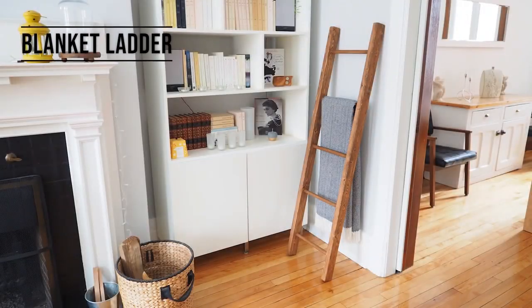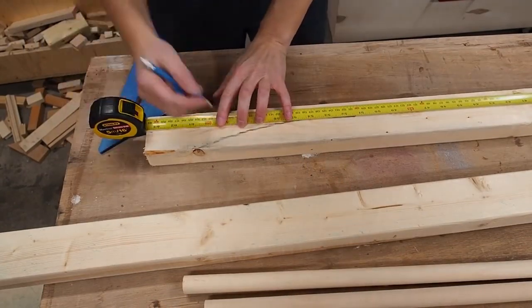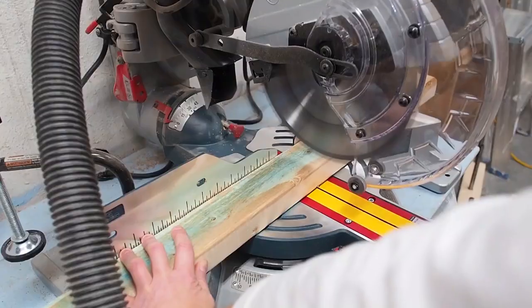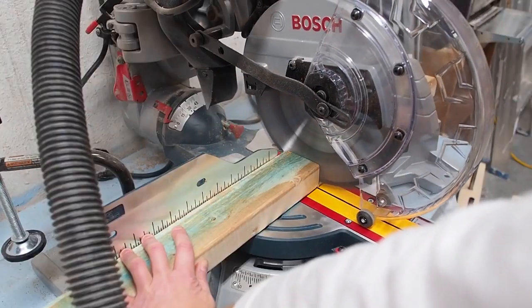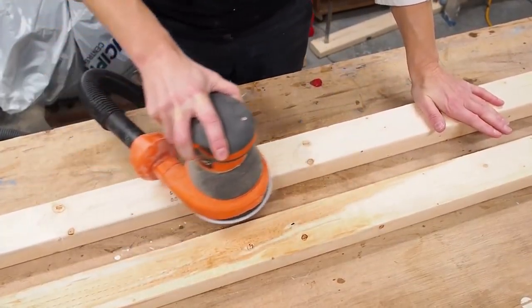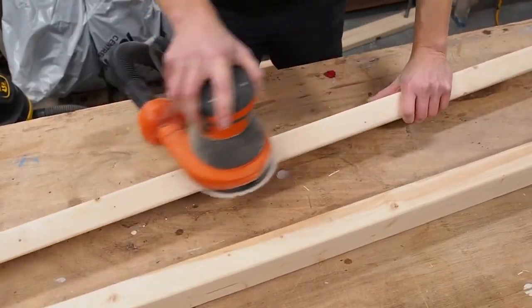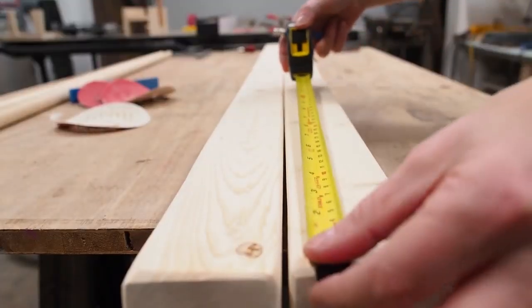Next up is a blanket ladder, and this is one of my favorites. All you need are two 2x3s and a couple dowels. I started by marking my 2x3 at 5 feet long, then cut them to length. The lumber was bluish and pretty rough looking, so I spent a lot of time sanding from a low grit progressively up to a higher grit to make them nice and smooth.